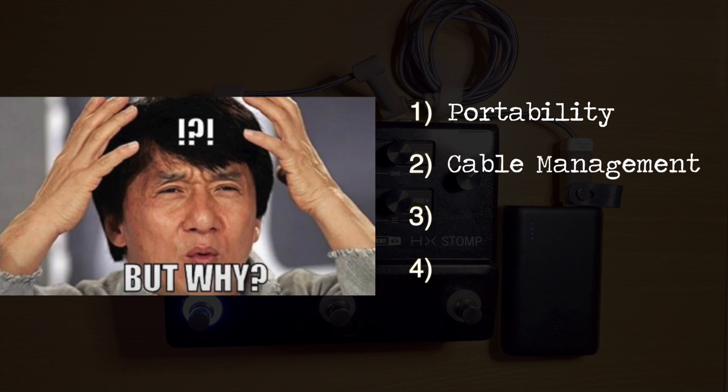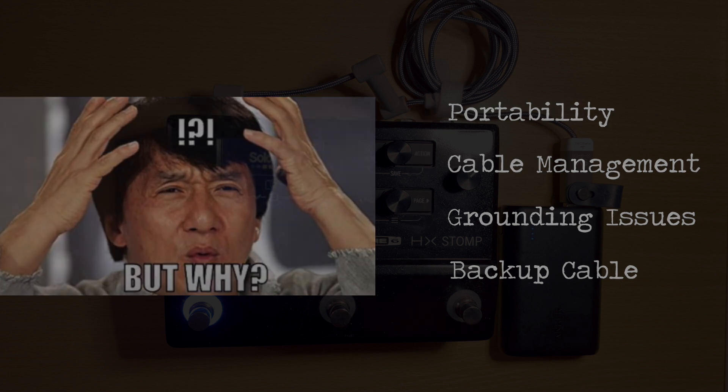This is way easier to manage than those big bulky cables. It can also help with grounding issues if you're getting a ground buzz. And it's also just good to have as a backup or replacement cable.